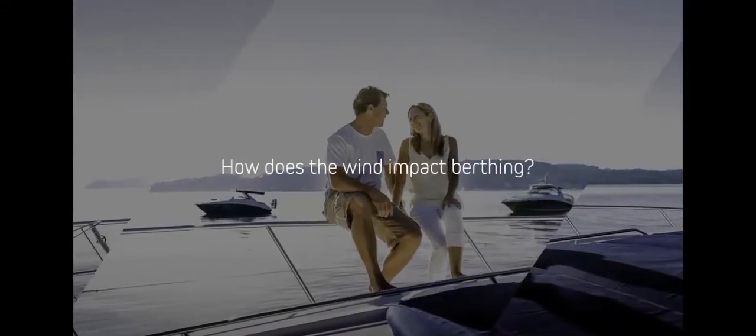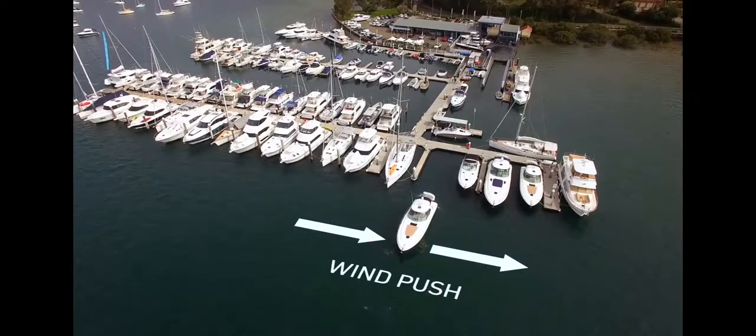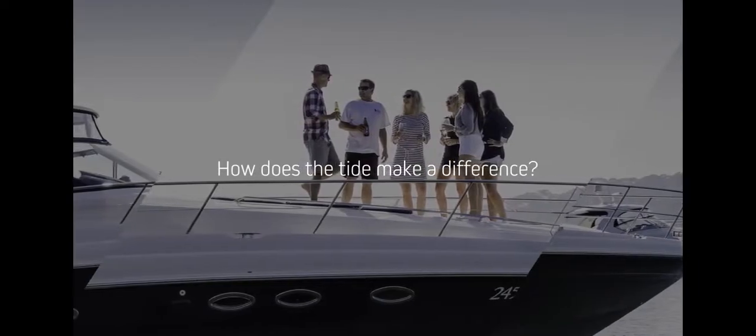The wind will play a key factor in parking a vessel, as it will ultimately try to push the vessel bow-first sideways from the direction of the wind. Tide and water flow might also have an impact on the berthing process — you need to keep an eye on water movements and how the boat is sitting prior to attempting to berth.